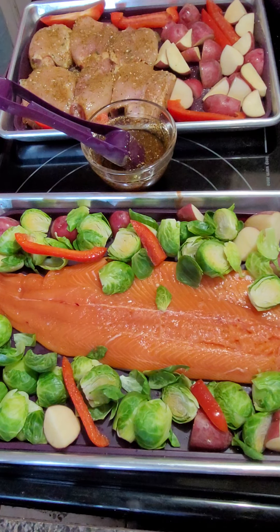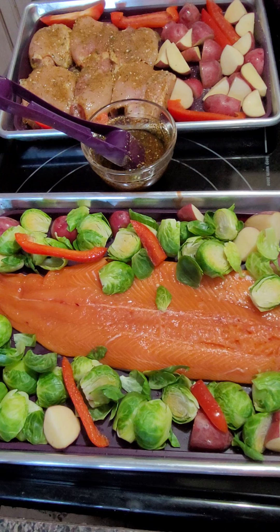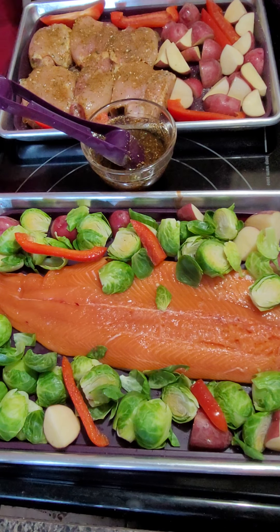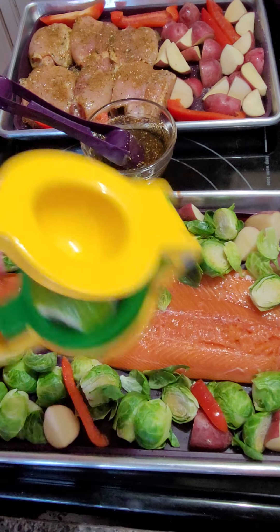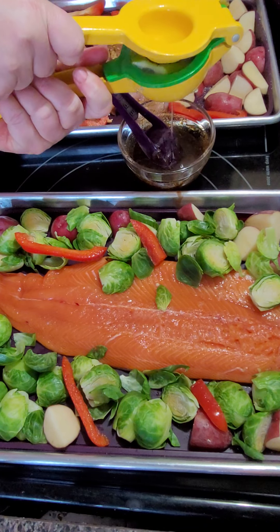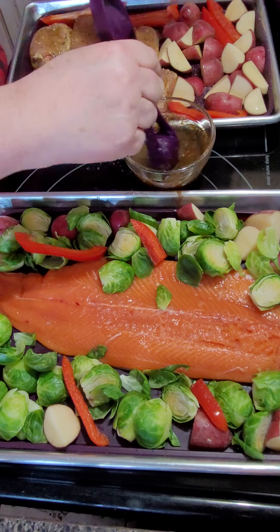I'm just putting the finishing touches on my sauce. We'll use the other half of the lime — I'm just getting my lime ready. I'm using Epicure's citrus press. I don't know if you can see how much lime is going in there, but a fair amount of lime juice is going in.